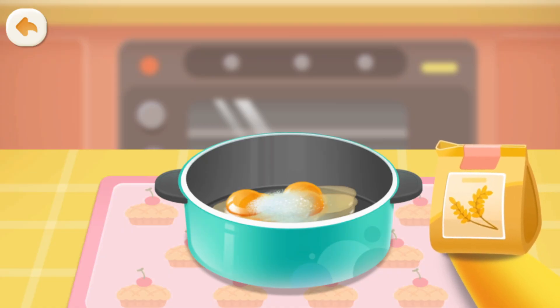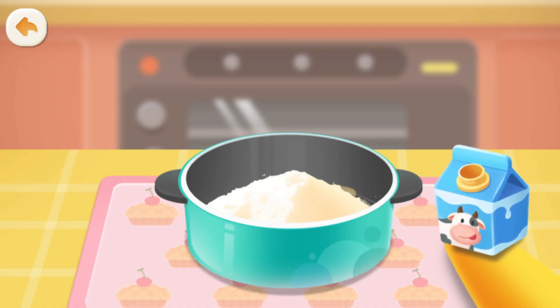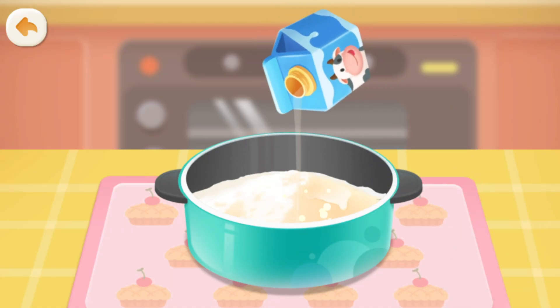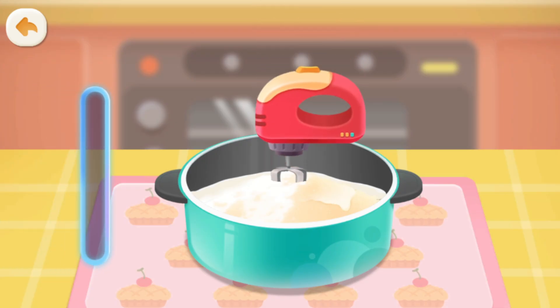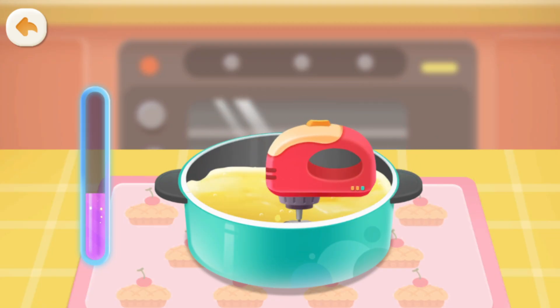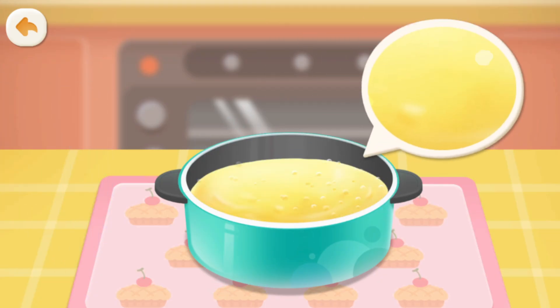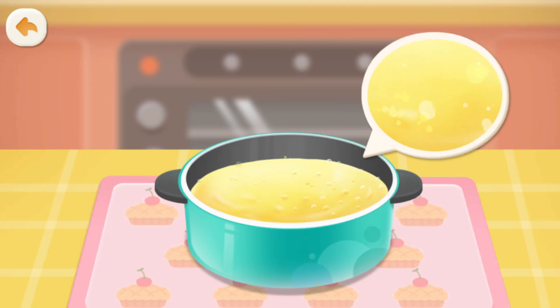Pour in some flour. Add a carton of milk. Then mix it up! Lots of air gets mixed into the batter. Wow! So many tiny bubbles!